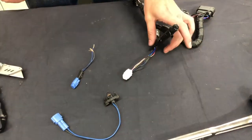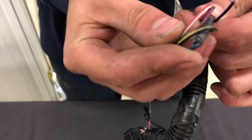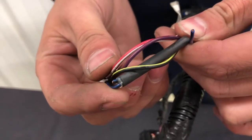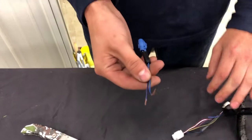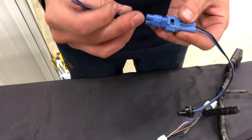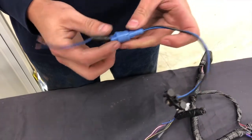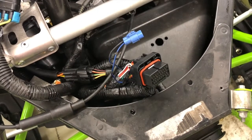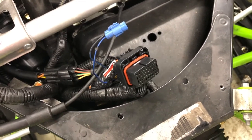We'll be relocating the air temp sensor. When you do that, you need to remove and cut the wires from the factory hood harness. You can see we've already cut the black and blue wire. You want to tape those off — you can see what it looks like once it's been removed. We just simply stripped the end, and that is the sensor which we will be putting into the air box.